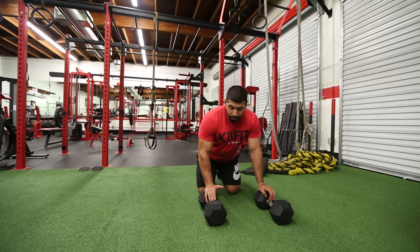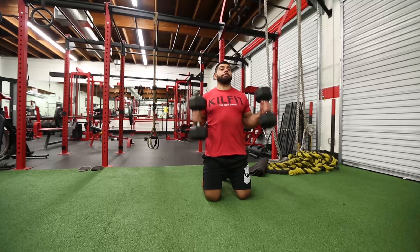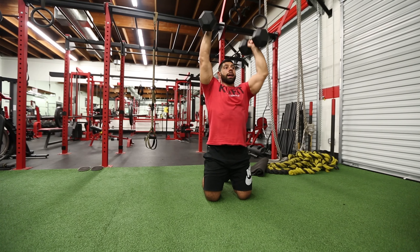To perform this exercise, you would need two dumbbells and you would need to position yourself on your knees on the ground. From here, you will position the dumbbells overhead, making sure that the arms are completely extended.